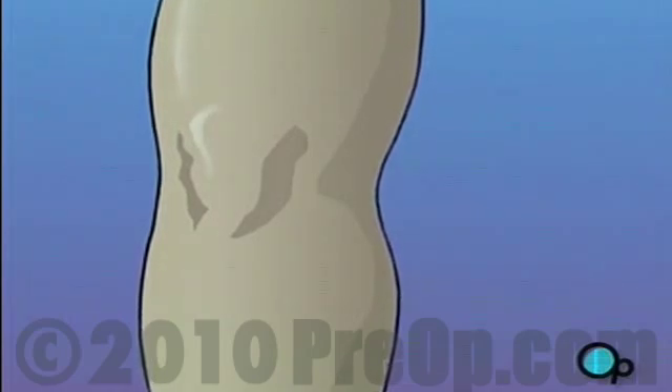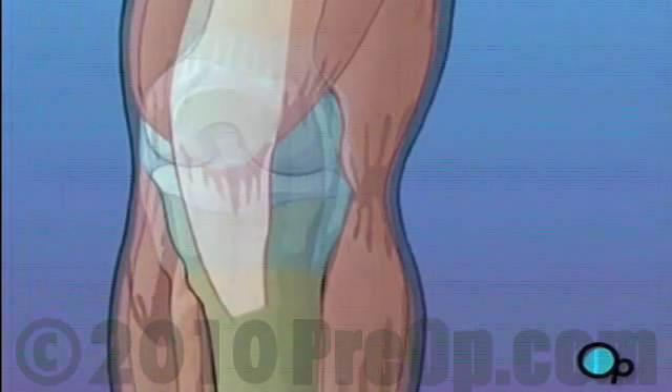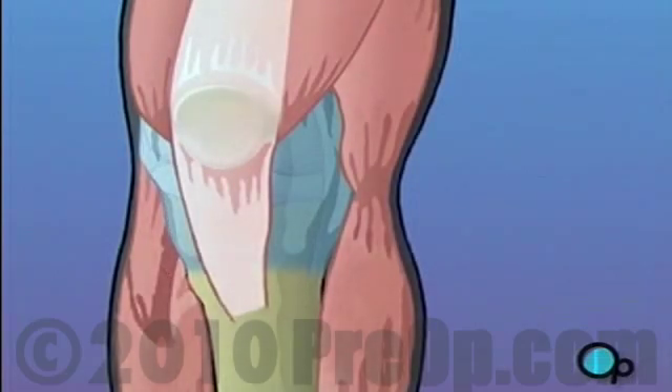The knee is one of the most complex and one of the most important joints in your body. It is made up of bone, ligament and cartilage. Damage to any individual part can dramatically restrict the normal movement of the leg and can even interfere with the ability to walk.